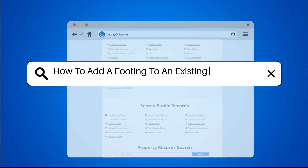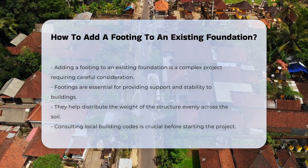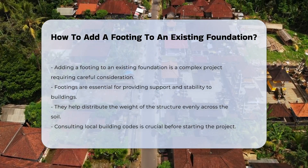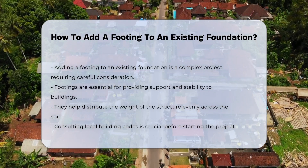How to add a footing to an existing foundation? Adding a footing to an existing foundation is a significant undertaking. It is essential to understand the structural implications involved. Footings provide support and stability to a building.